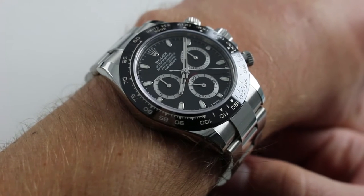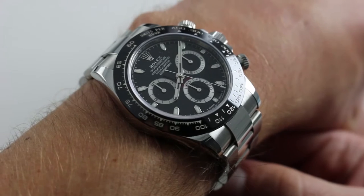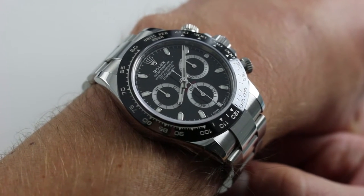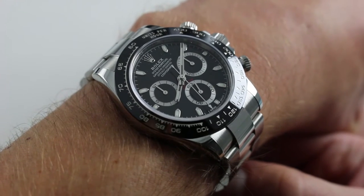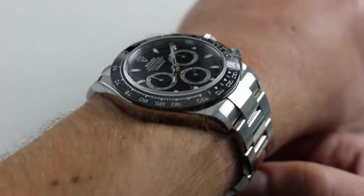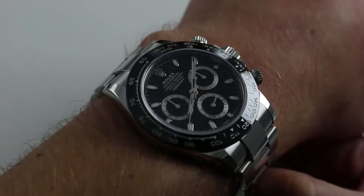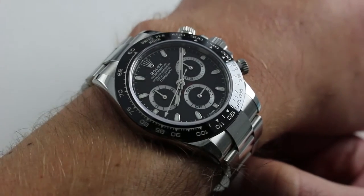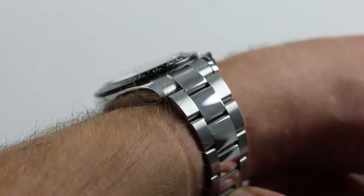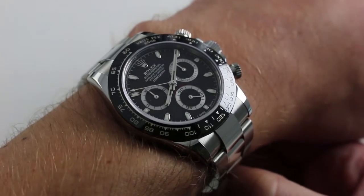By very popular demand, today we're discussing the Rolex Oyster Perpetual Cosmograph Daytona, reference 116500LN, the Lunette Noir — the first of the ceramic bezel stainless steel Rolex Daytonas. You can see this watch and purchase it on our website. Subscribe to our YouTube channel if you enjoy these videos, and please click on the card in the upper right-hand corner of the screen at any time to see full pricing, accessories included, and high-resolution images.